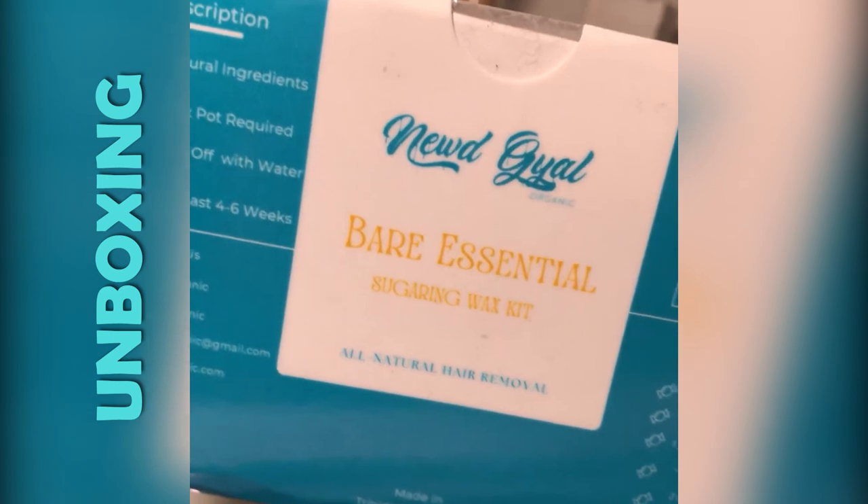Before I barely felt a thing. Please allow me to show you something. Hey, welcome back to this journey wheel. I'm Keisha, and if you want to see how I got salon results at home using the Nude Girl sugar waxing kit, then continue watching. If you're not new to the channel, you know I've been speaking about trying the Nude Girl Organics sugar waxing kit, and I was finally able to try it — and it could not have been a better time since it was for my birthday.